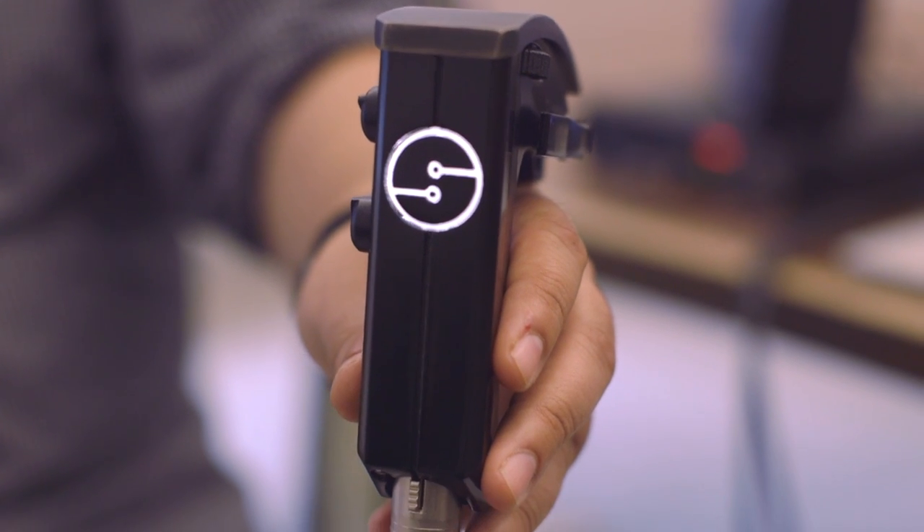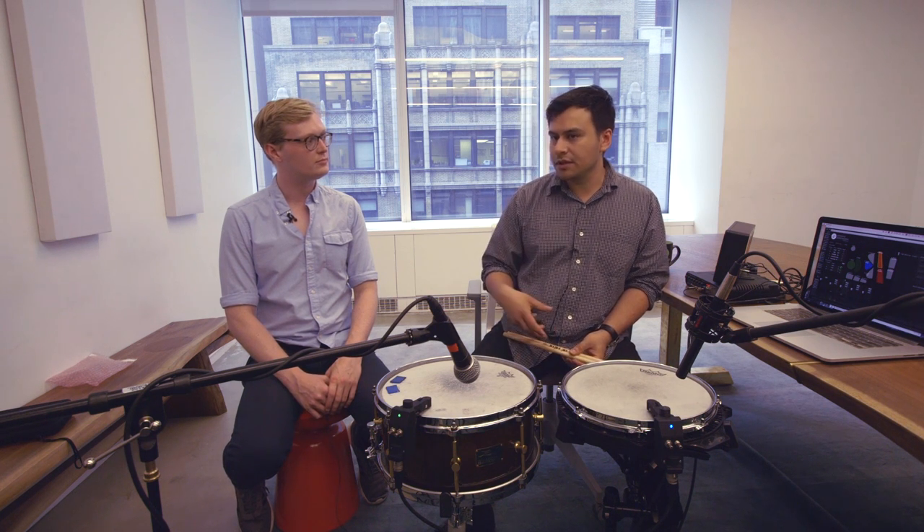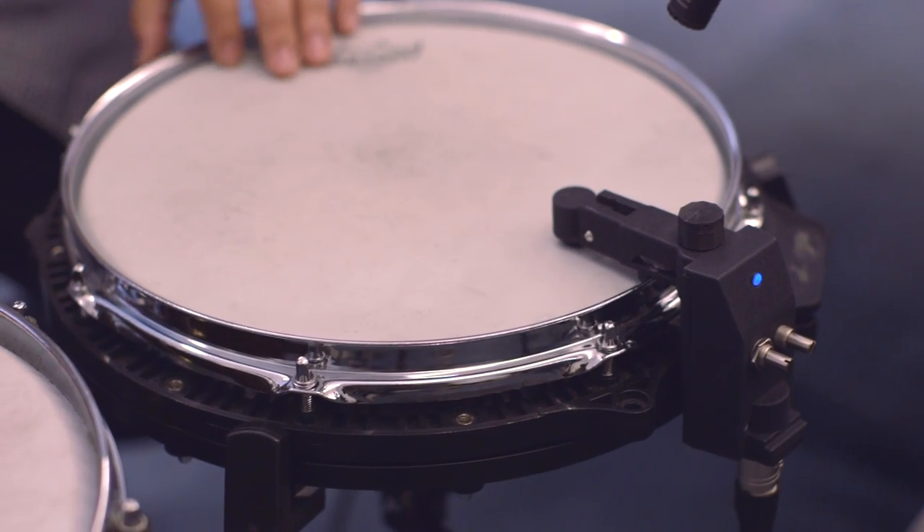Hi, this is Sam Dean with The Verge, and this is Sensory Percussion. My name is Kalaka, I'm the co-founder of Sun House, along with my brother, and we started this company based on this product, Sensory Percussion.